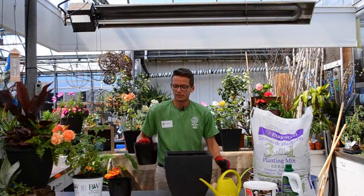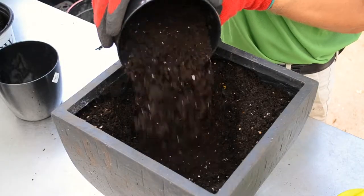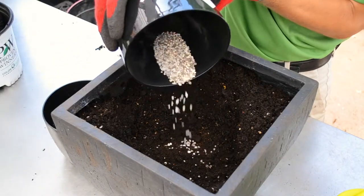To begin, partially fill the hole with two-thirds Parkwoods three-in-one planting mix, as well as two ounces of bone meal to ensure the rose is well fed throughout the summer.